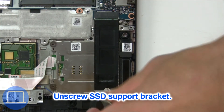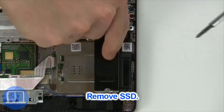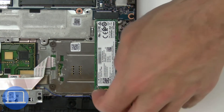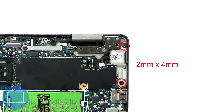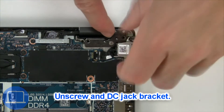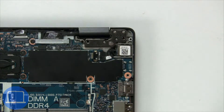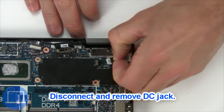Now unscrew the solid state bracket, then remove the solid state drive. Now unscrew and remove the bracket. Next, disconnect and remove the DC jack.